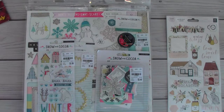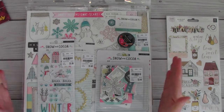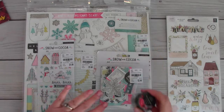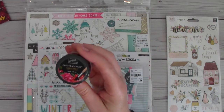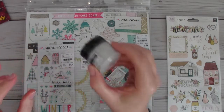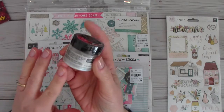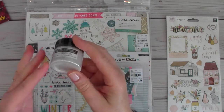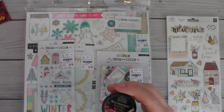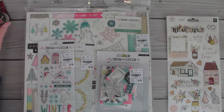Tina wrote me a note saying she knew I was looking for the Snow and Cocoa chipboard, but she also wanted to send me other goodies she knew I'd have fun playing with. She sent me the Spectrum Noir Sparkle — it's a clear transparent liquid, which is what you find inside the Sparkle pen. She shared that I can either pour it into my pen when it's empty, or dip a brush in it and apply it to flowers, which I think is what she did to the beautiful flowers on the card because they really sparkle.